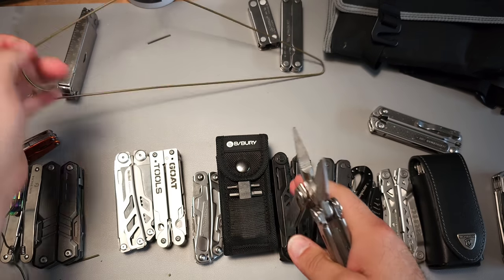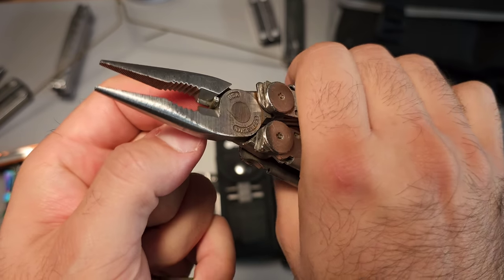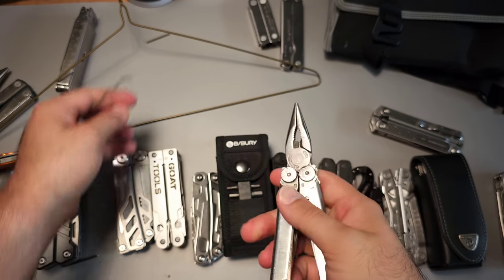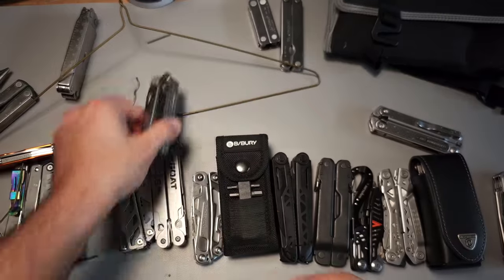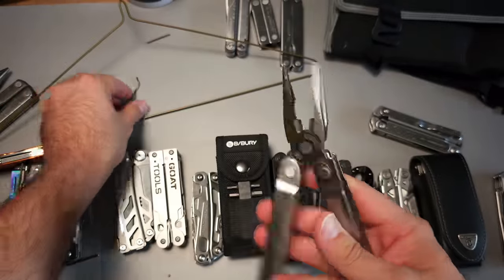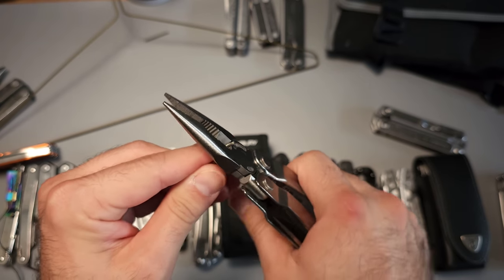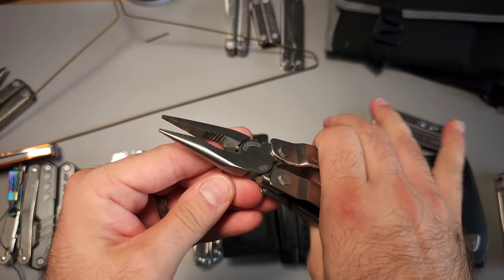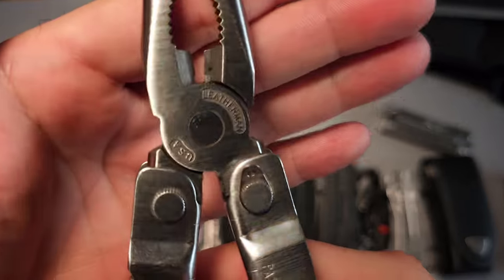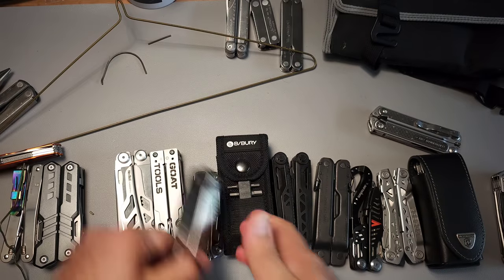Leatherman Wave — oh, I skipped the SuperTool, but we'll go back. Same plier head as the updated version of the PST, so we'll definitely have the same performance. SuperTool — one of my favorite tools maybe ever made. The original, for sure. Third one they ever came out with. Five cuts — very easy. No problem. Absolutely no issues for the SuperTool.